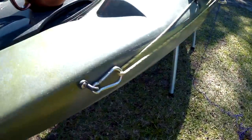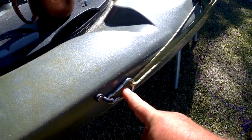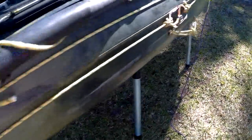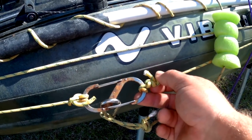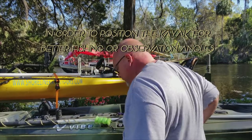That convenience is the main reason for an anchor trolley, but there are more. An anchor trolley has four basic parts: a pad eye that attaches to the boat and allows your line to go through via pulley or clip; the line itself; and a center ring attached to the line that you can clip to. The purpose is to move your anchor point from the front to the back of the boat.